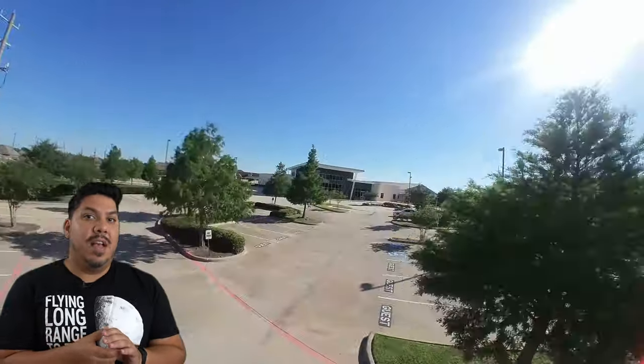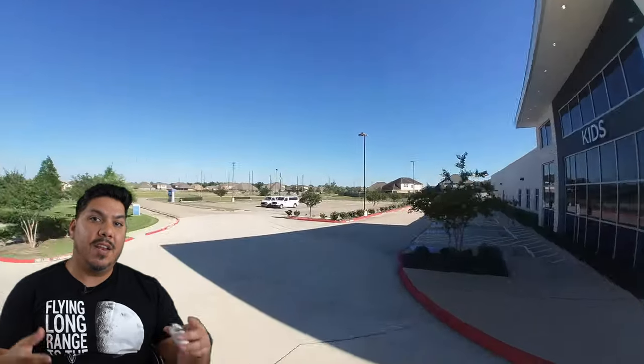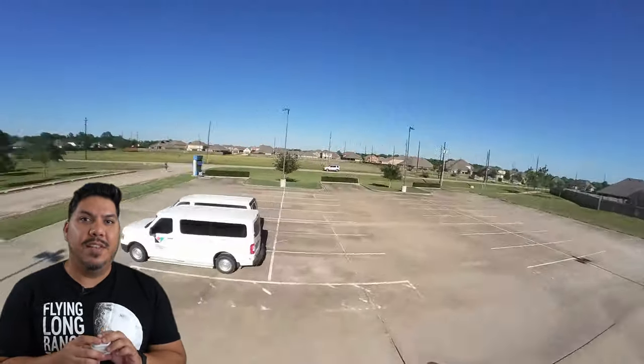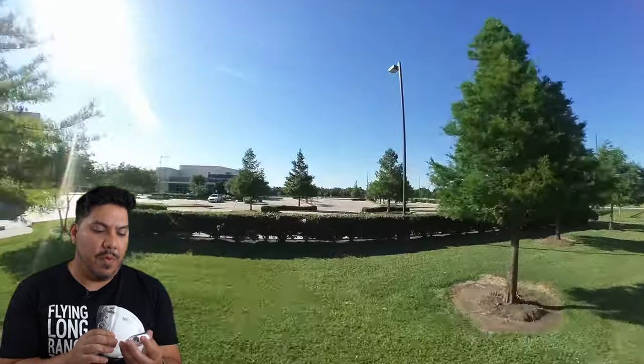Insta360 is actually calling the 5-minute recording mode 'FPV mode,' because they know that we want to be able to utilize this device for our flights. And by extending to five minutes, it really is an inclusive step to get our community to jump on board.